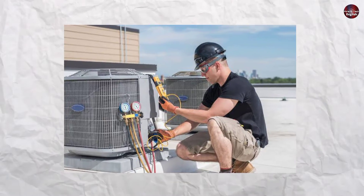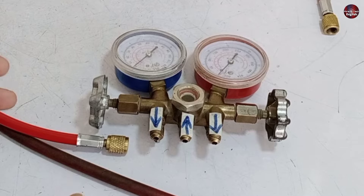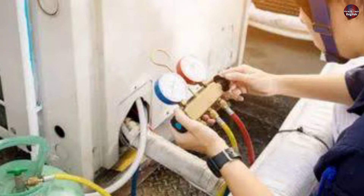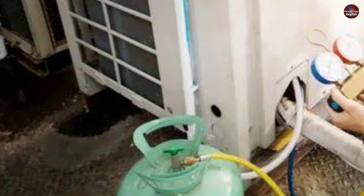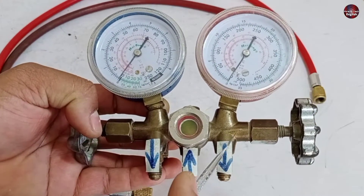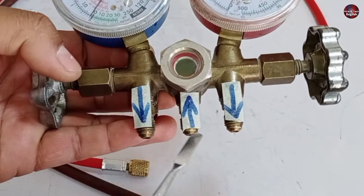If you want to charge refrigerant or gas in your system, or you want to check the pressure of your system, I will tell you which part of the manifold attaches to your machine and which part attaches to the gas cylinder. As you know, the manifold has two gauges, which is why these manifolds have a hose hanger in the center, which is the common point for both gauges.